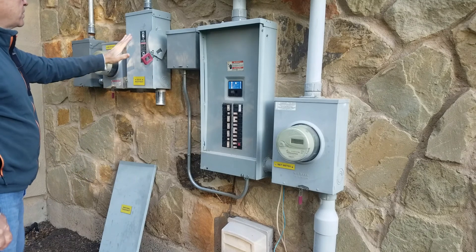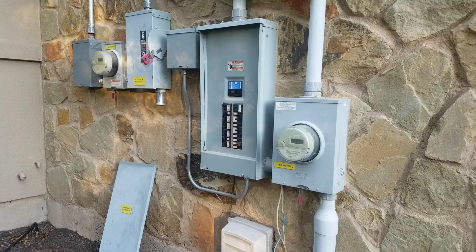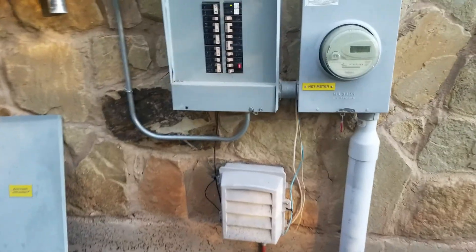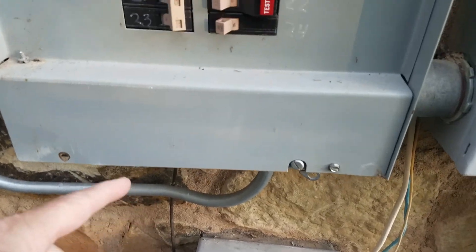Over here are three breakers for the individual panel, so I've got the solar side off, and then I'll shut the main power off. By the way, I have expert help on this and it's going to be done to code.